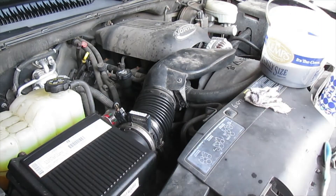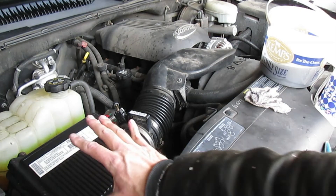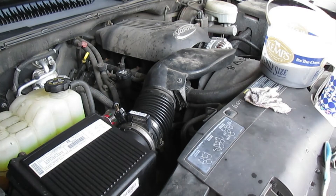I'll repeat that process over the whole engine bay, doing really just small areas at a time. I don't want to cover too big an area at once — the soapy water will start drying — so I like to do small areas at a time.